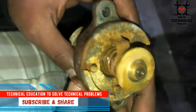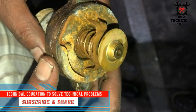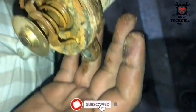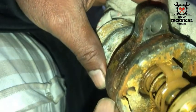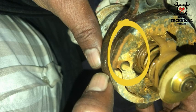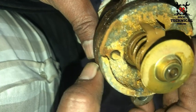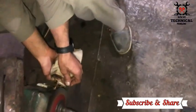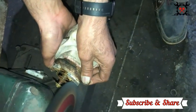Hello friends, welcome to my channel Technical Education, where we solve technical problems. This is the thermostat valve of a Perkins 1103 three-cylinder engine. The water seal is damaged and the groove is also broken — you can see the seal is free and not holding the groove. First we have to clean the thermostat valve; we have removed the O-ring.